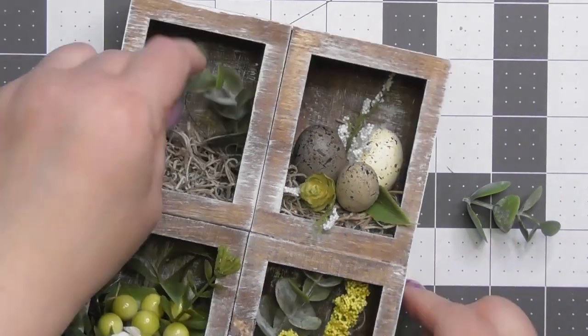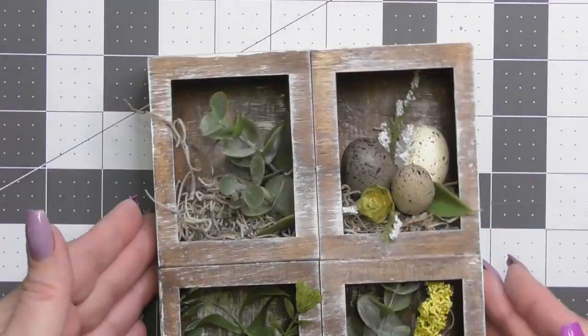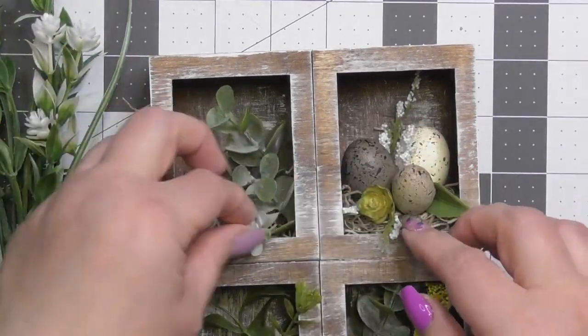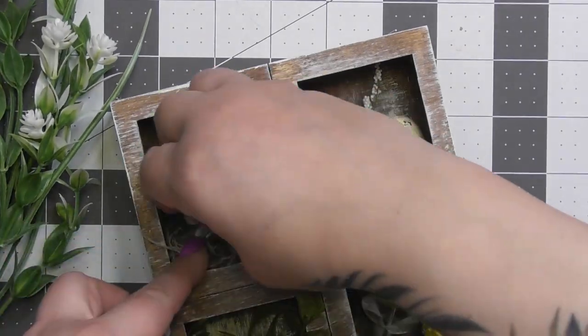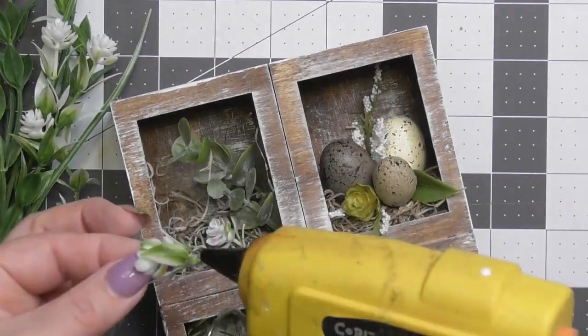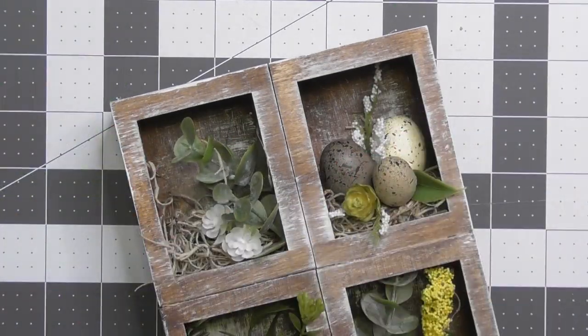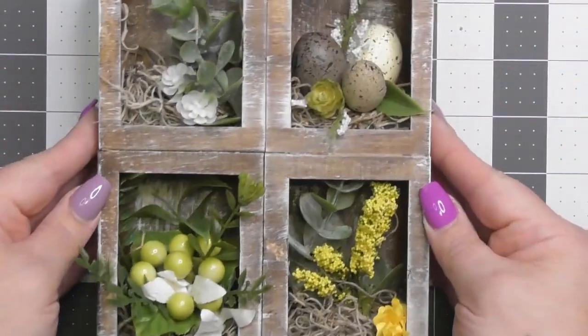For the top box I went a little more minimal because I was worried about overstuffing the other ones. I took two pieces of eucalyptus, cut one down to make it shorter, and I'm taking two little white flowery pieces off a bundle from Michael's — cutting just the flower off the top and gluing it into the Spanish moss. The styrofoam on this particular window frame acts more as a pedestal or shelf.